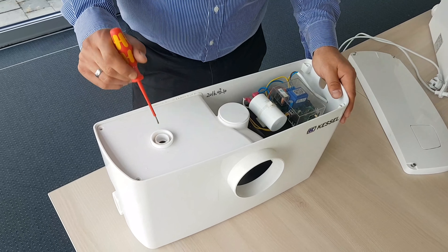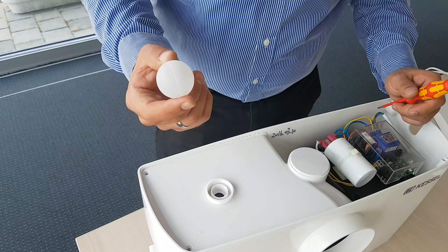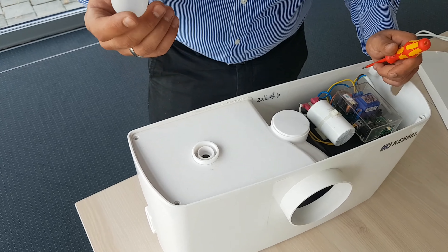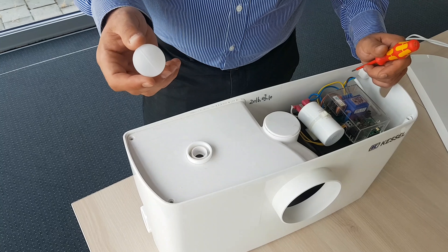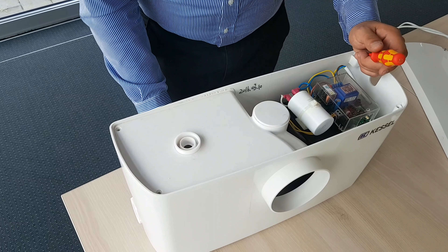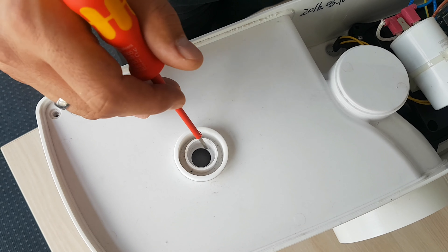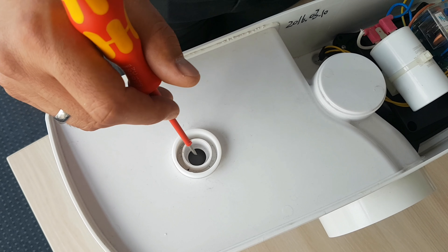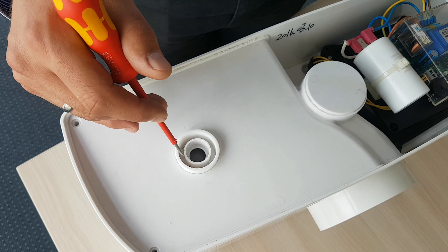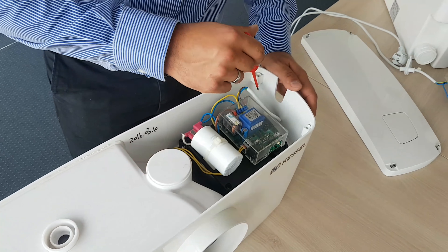Not every installation of the Minidift F works perfectly. You would also have to check if there are any issues with the lifting station. The most common thing that happens is that water comes out of the ventilation hole. The ventilation hole has a small ball that prevents water from flowing into the tank, but sometimes if the tank is very dirty, water can flow in.